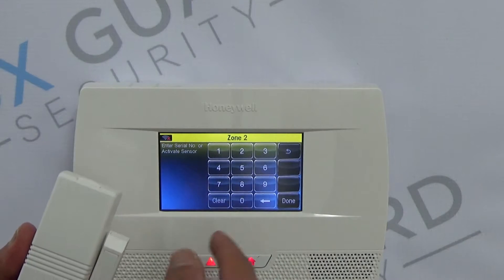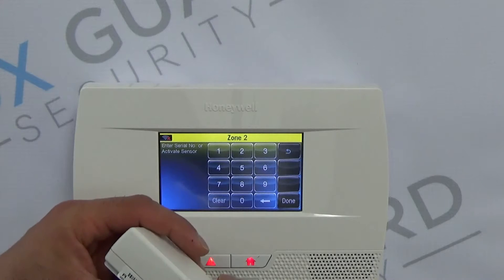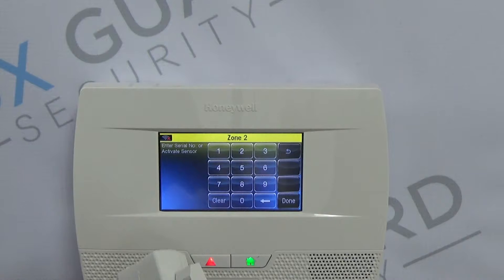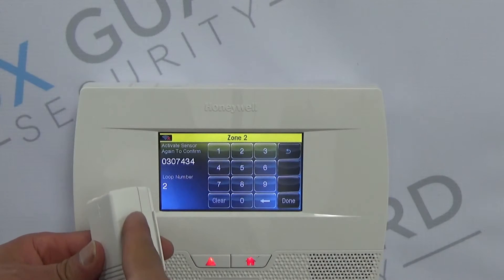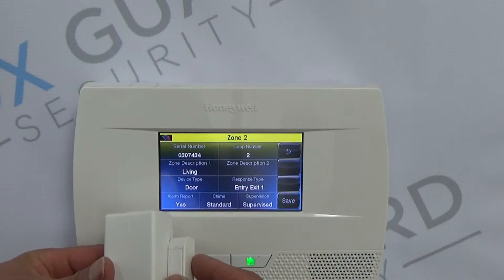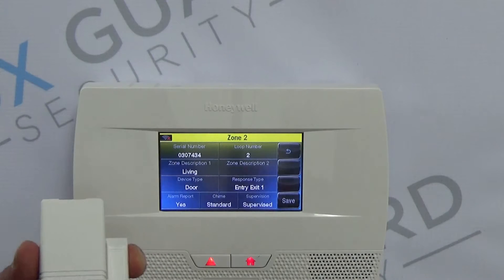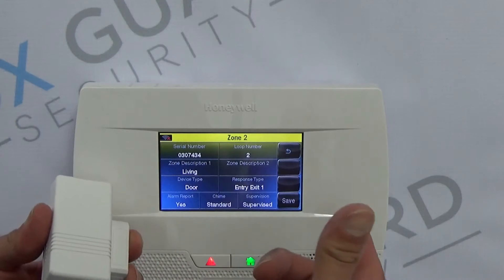Serial Number. Once you select the Serial Number screen, it will allow you two different things. We can either type this number in manually, or we can open and close the contact by moving the magnet away from the marked side with these two little tabs, simulating opening and closing the door. If it's already mounted on the door or window, you can open and close the door. Or if you're pre-programming it, you can just move them close and far away from each other like that.